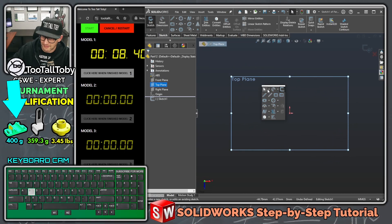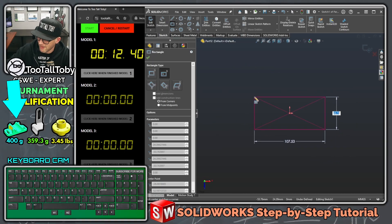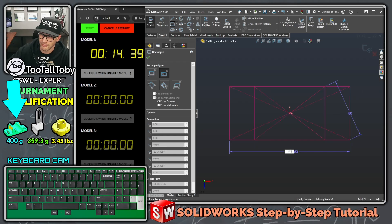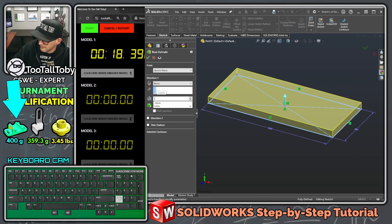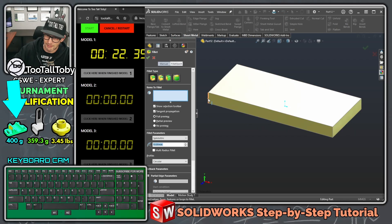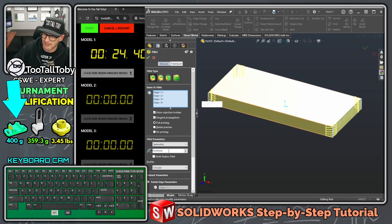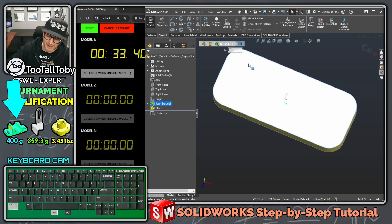We're going to start out here on the top plane. Begin a sketch with S key, begin a rectangle, single click, move our mouse, let go — 80 enter, 183 enter. Now I know we could save time by adding fillets in this sketch, but in my workflow I would add these fillets as a separate feature. I think it's better practice, and I'm not trying to take shortcuts just to be faster for the qualifier.